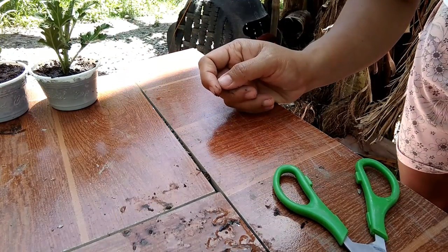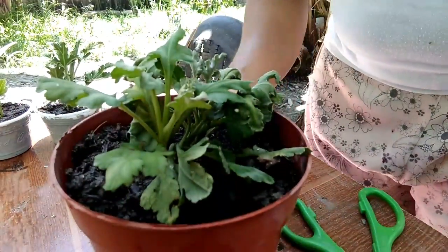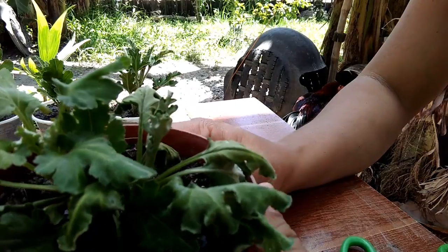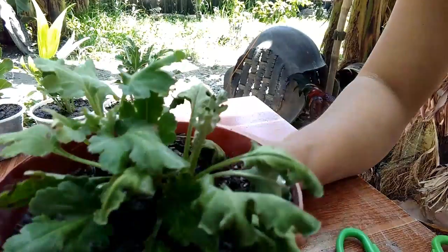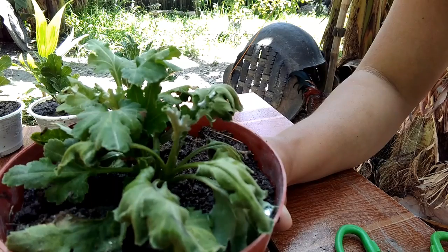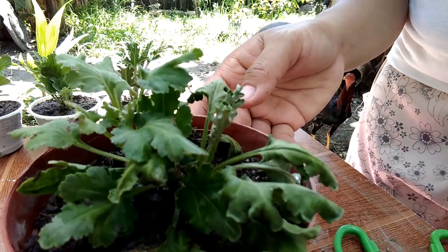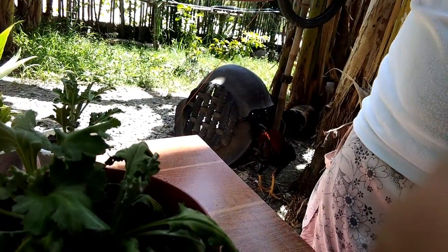Ilagay muna yan sa lilim. Ito yung ginawa ko noong nakaraan — medyo lanta pa siya. May isang linggo na ito. Ang pagkakamali ko dito ay hindi ko alam na nasisikatan pala siya ng araw — medyo late na, sa parte ng hapon. Masyadong matingkad yung araw, kaya nalanta siya.